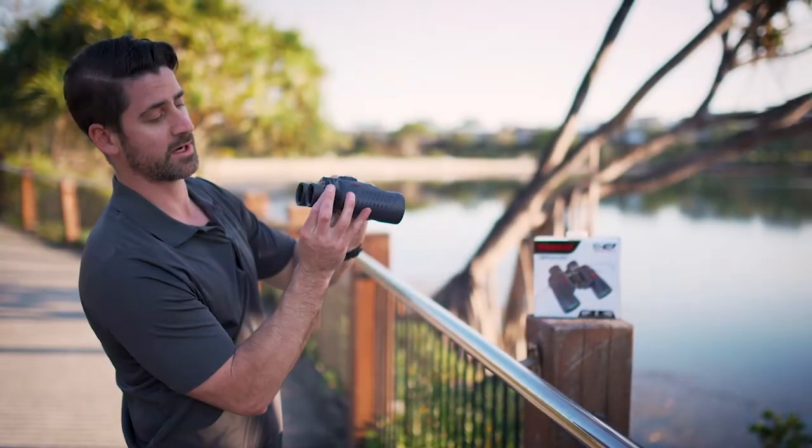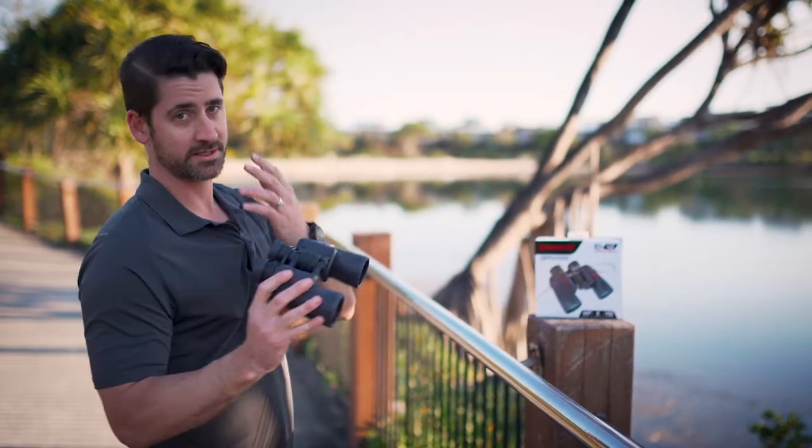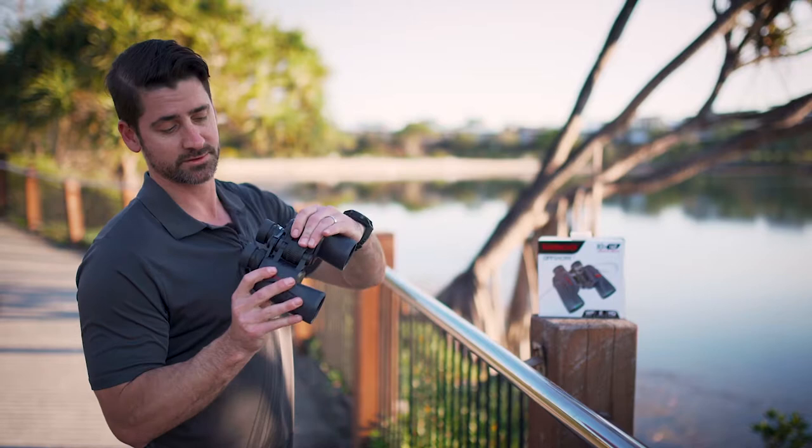Once that's in focus, you close your left eye and use the diopter — this focus wheel right here — to bring the two eyes into alignment. Once you've done that, it's set for your eyes and you can just use the middle focus wheel and it'll be perfectly aligned for you.